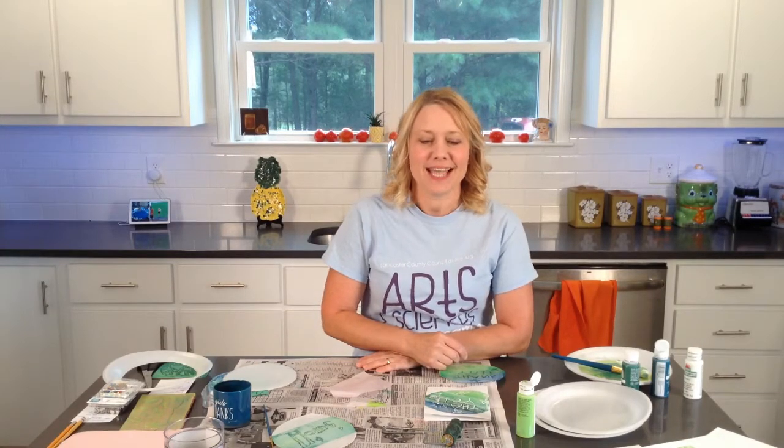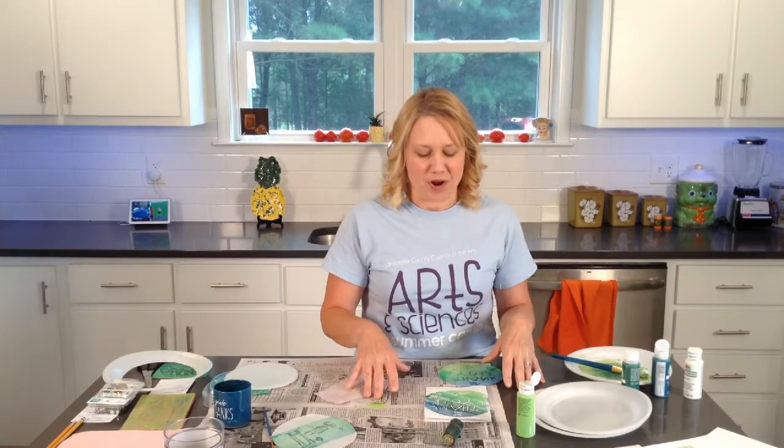Hi, welcome back to Creative Tuesdays with Liz. I'm Liz, I'm really glad to be here again today — I always look forward to this time. Today we are going to be creating a very fun printmaking project.